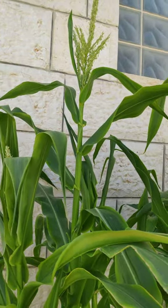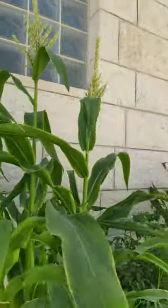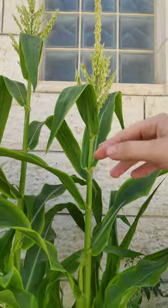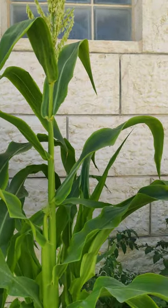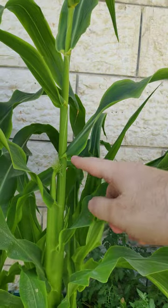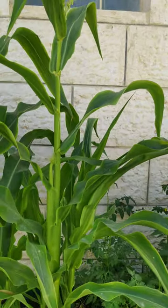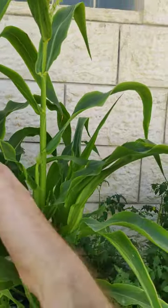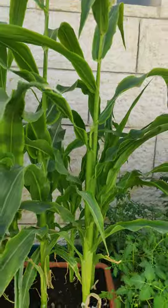So what we're going to do is every single morning — the best time is between eight and nine in the morning — I'll get a tray, put it underneath, shake the top, and the pollen will fall onto the tray. I'll then get a paintbrush and paint it on each of these, and I'll do it every single day on every single one. You have to go in between the plants to get them — and that's how you pollinate the corn.